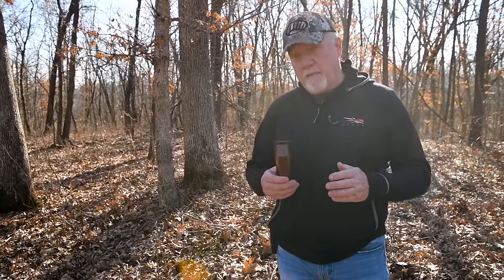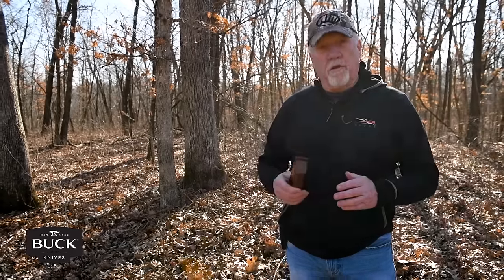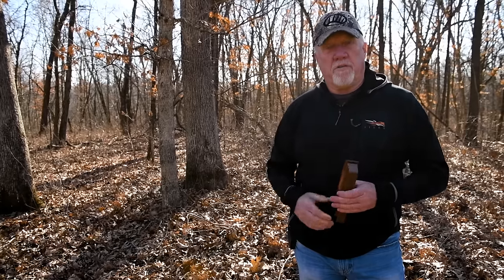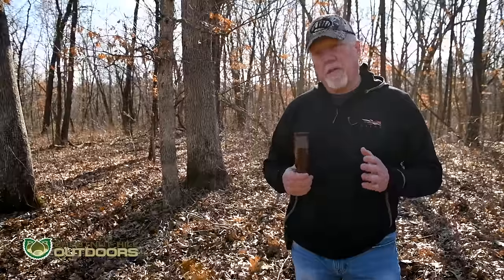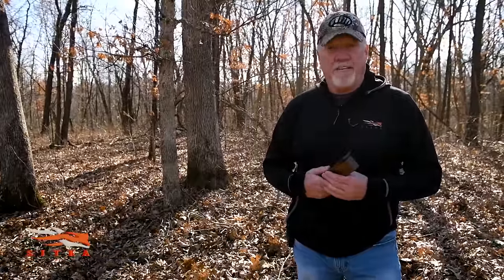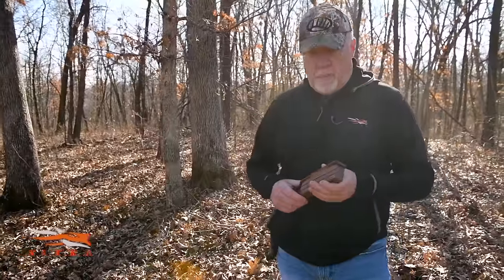With the right box call you can tone it down soft and call in the timber, or you can crank on it when you're trying to locate a turkey — running and gunning, trying to locate one in the distance. I think the box call is way versatile. A lot of people look at it as just a beginner's call, but I don't look at it that way. It's one of my favorite calls. You're basically going to be yelping and cutting on it.